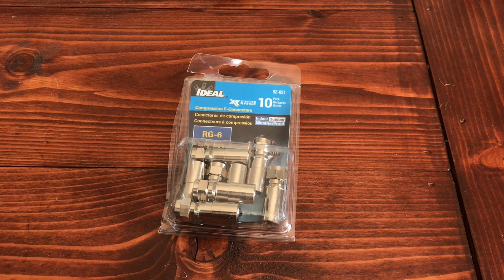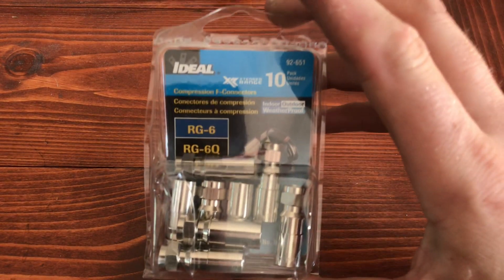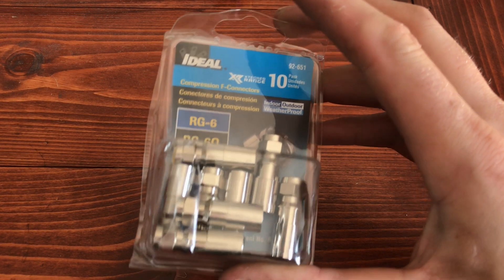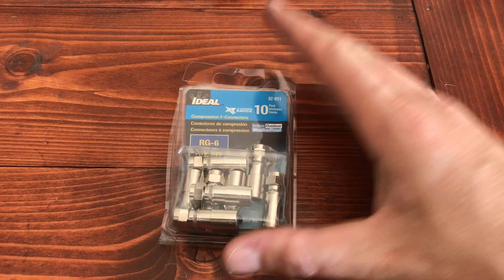For those of you out there that are working with quad shield cables like I am, you'll need to pick up some extra sleeves. I got these at Lowe's for right at $10. These are gonna work with the same tool set, but they're actually gonna fit over the quad shield cables quite a bit easier. This tool kit will cut through your quad shield, but again, you just need to get these different sleeves.